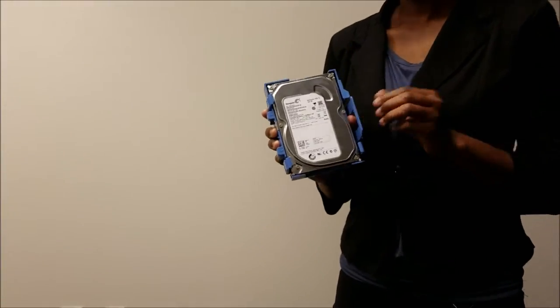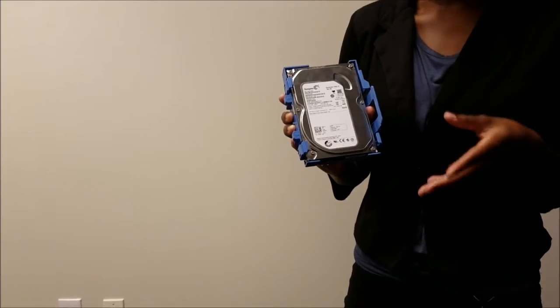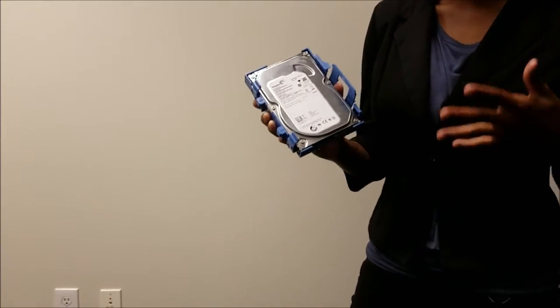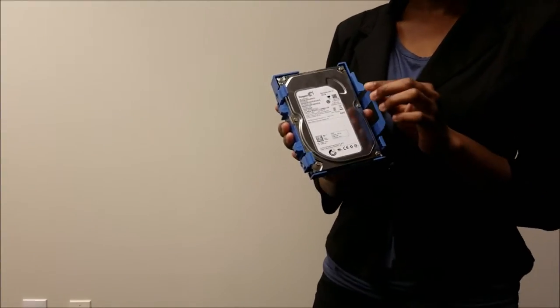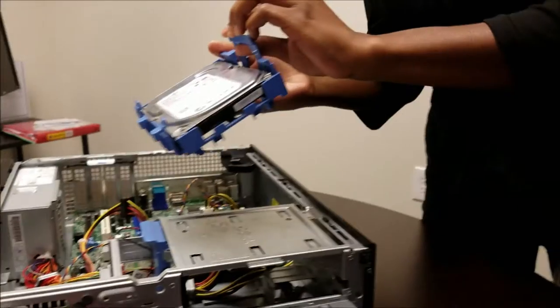This is your hard drive. This is the primary storage for your OS and all of your programs. It has a capacity of 320 gigabytes. And you want to insert it like so.